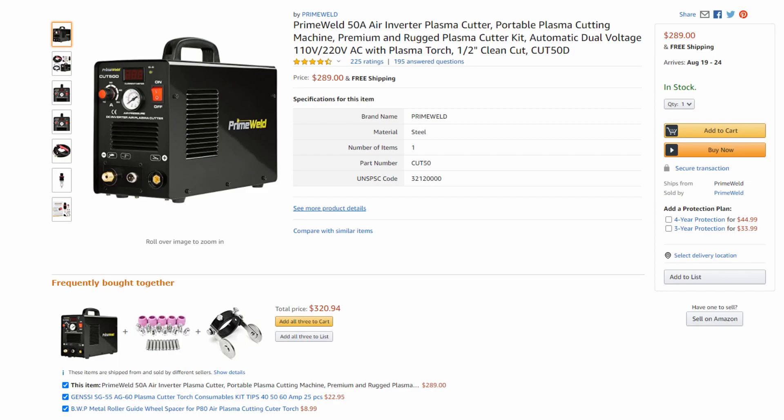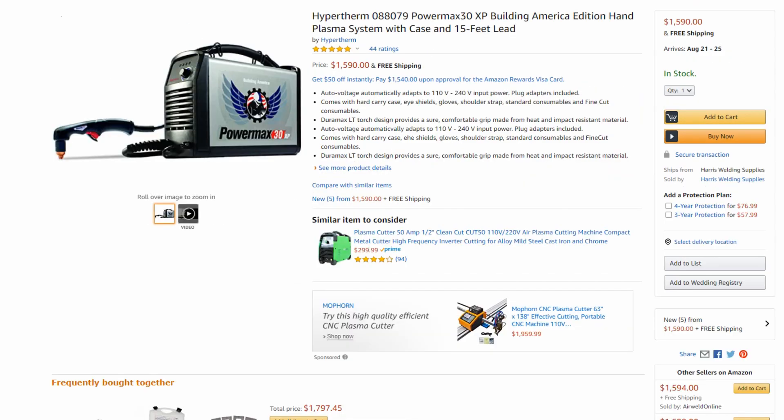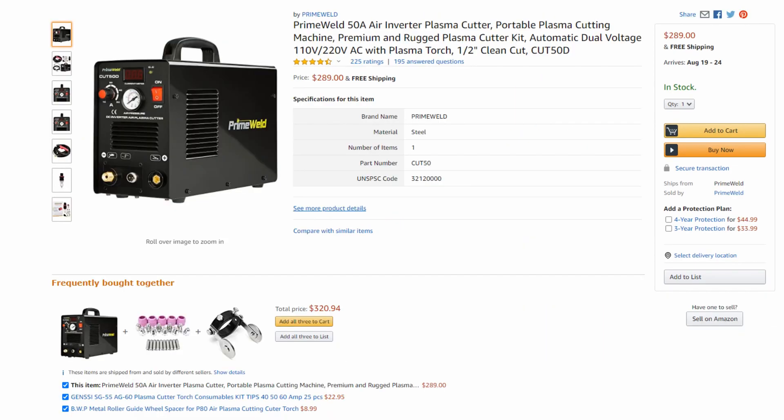With plasma cutters you basically have two categories. You have machines made overseas from brands like Prime Weld or Lotos — typically less than $1,000, really good value, but their components and build quality are made in China. And then you have machines made in the U.S. that are three to four times more expensive, but the build quality is really high, durable, and made for professional use. A majority of hobby knife makers are going to want to buy a machine made overseas because the cost savings are very significant and the performance is almost on par.